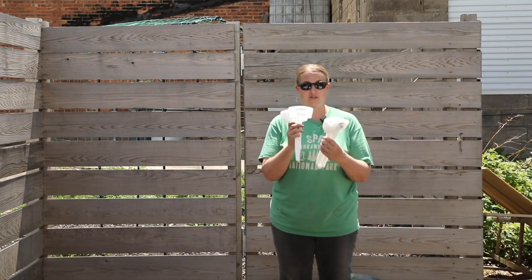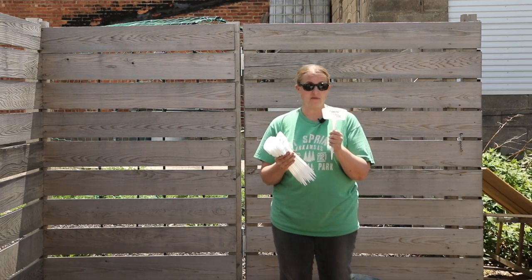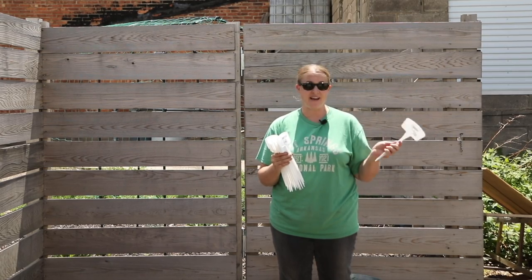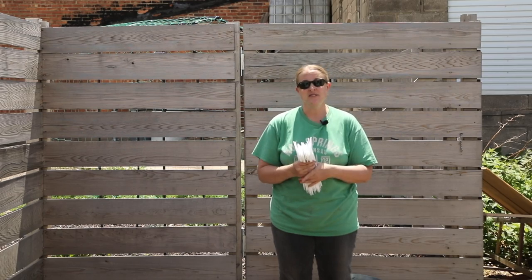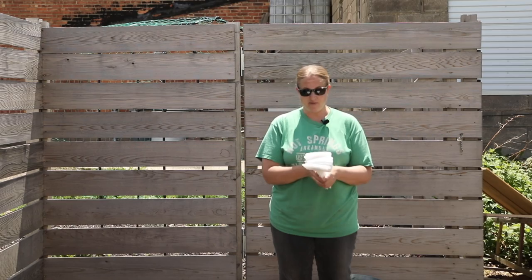I've already made all the labels for the pumpkins I'm growing using a garden marker. A garden marker works much better than a Sharpie because it doesn't fade over the summer and you'll be able to read them when you harvest. I'm just going to go through these in no particular order and then show you where I'm planting them.